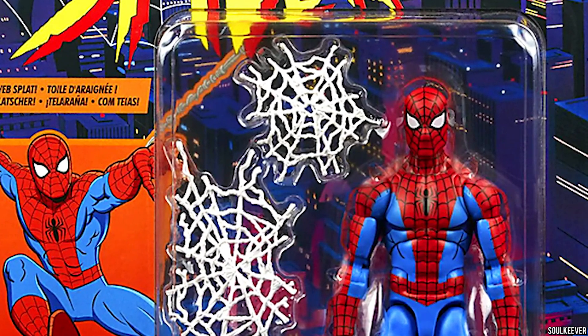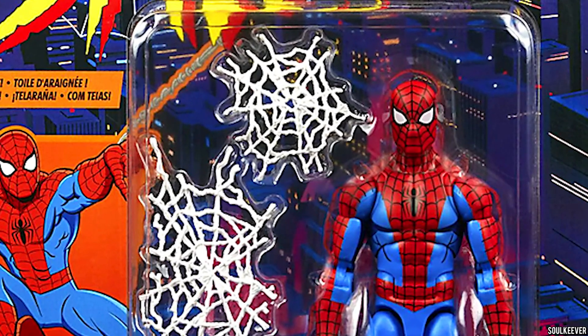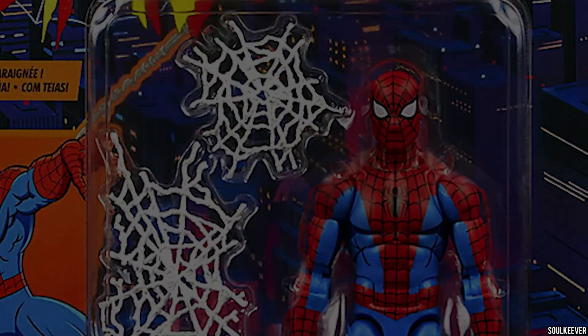It looks like we're getting a new Marvel Legends 90s animated series Spider-Man action figure. But is this one any good, is it worth your money, and are you gonna be able to get it if you want it?